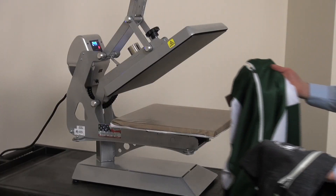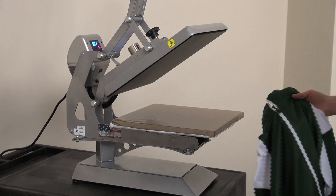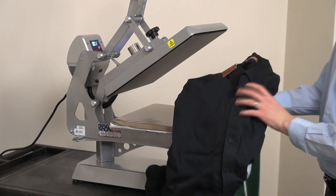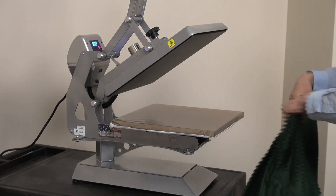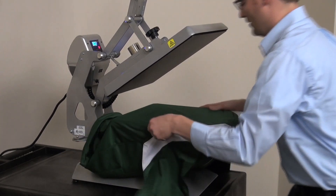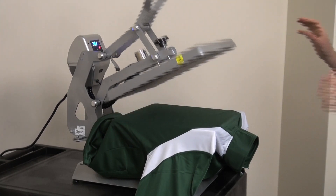In the case of complicated zipper front hooded sweatshirts, track jackets, or even button-up corporate shirts, it's easy to leave all that bulk hanging below the press. Simply split it and thread it, getting a completely flat area for application.